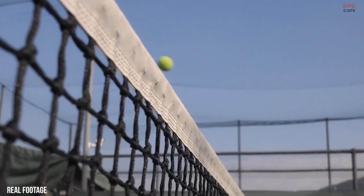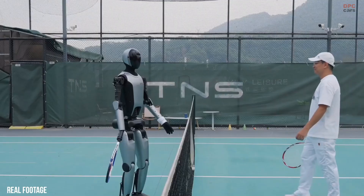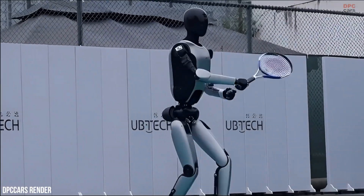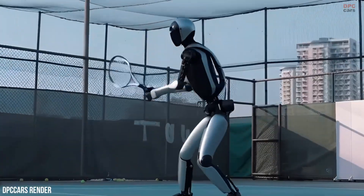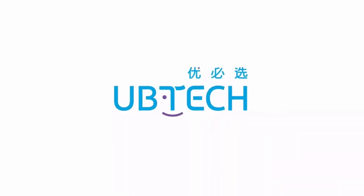They are learning balance, precision, and interaction in ways that were not possible just a few years ago. If this level of control is already possible on a tennis court, the next steps in industry and service applications feel much closer than many expected.